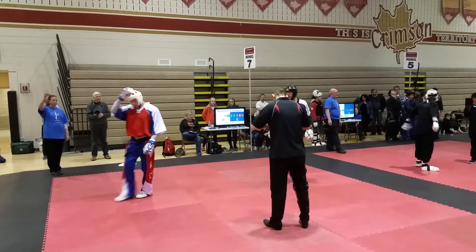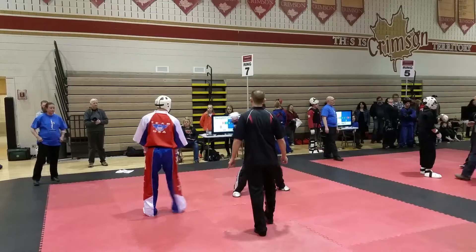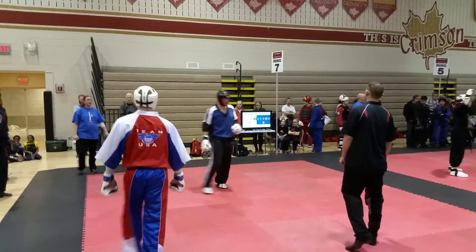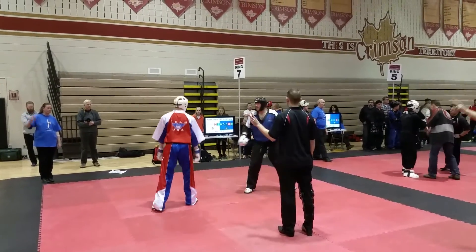Let's go! Ball it up! Let's go, Jared! Hey! Go! Yeah, set her up! Let's go! Let's go! Come on, Jared! Go!